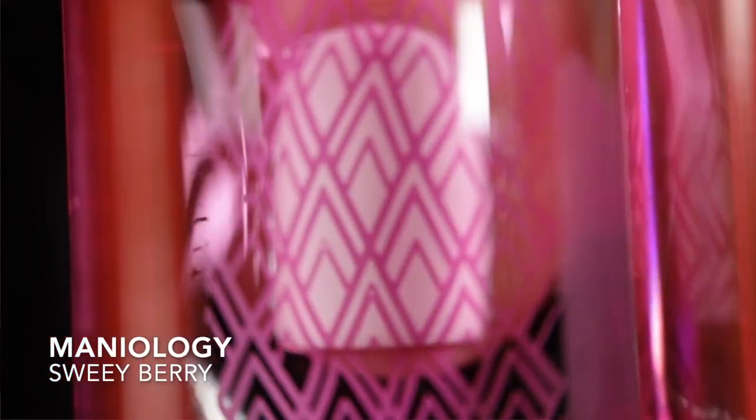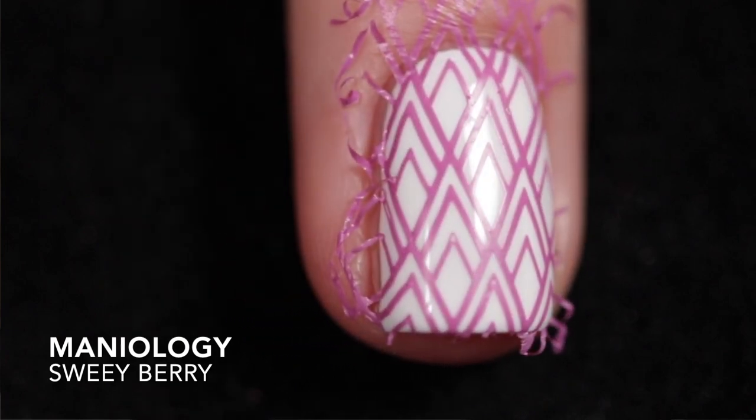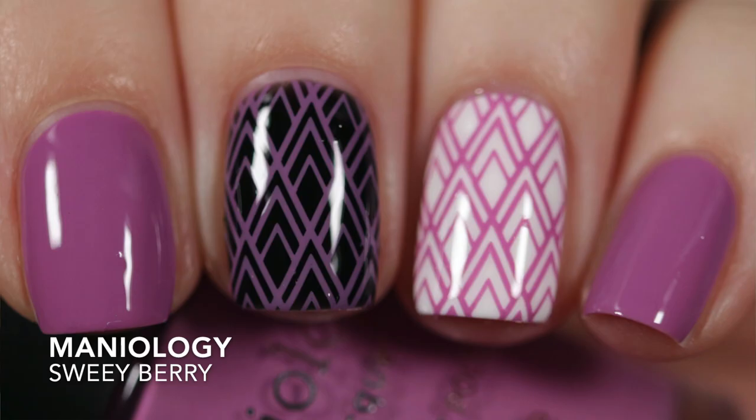Now let's move into the second stocking stuffer trio. This one is Cinnablush, which is described as a blush pink stamping polish. I got it opaque in one coat on its own. It is transparent over white, but again it looks great over white. It does need top coat for shine, and removal was easy.